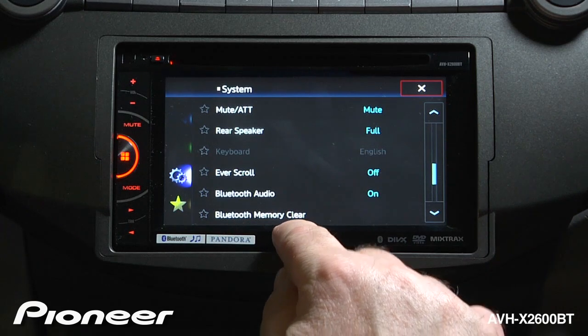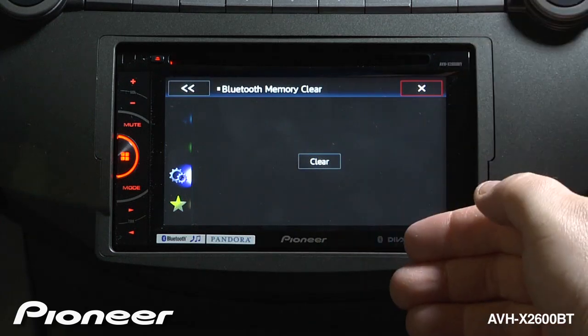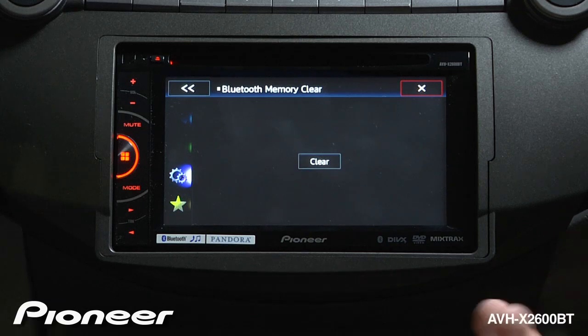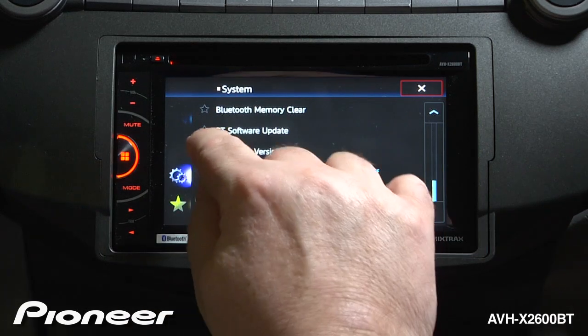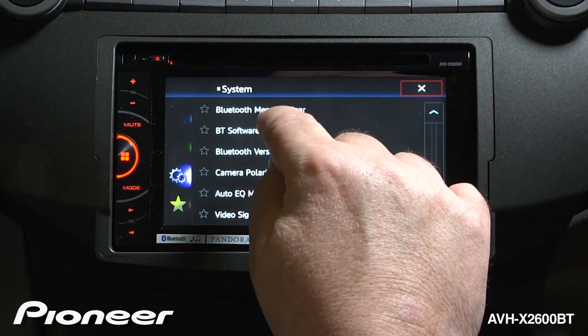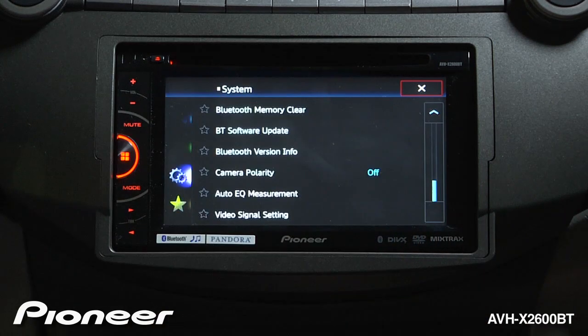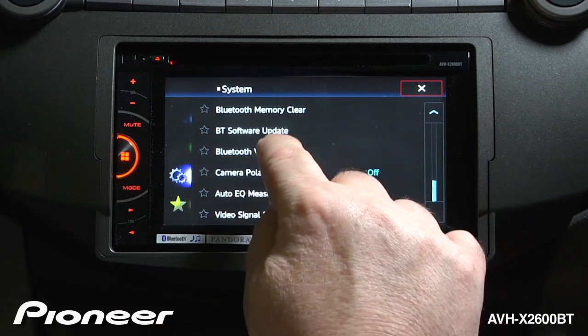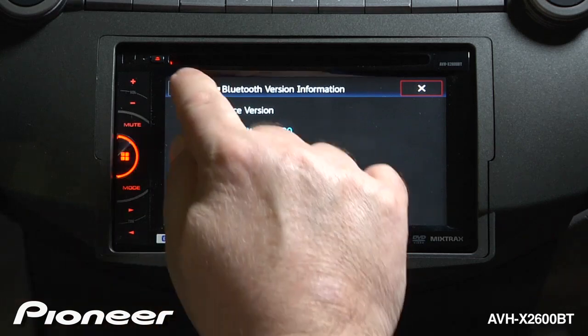Next up is our Bluetooth memory clear function. If I open this up, I can dump all of the memory information out of Bluetooth that's stored in the radio. Next up is our Bluetooth software update. If you want to update the Bluetooth software, you can do that from this screen. We can also check our Bluetooth version information to see if it needs to be updated.